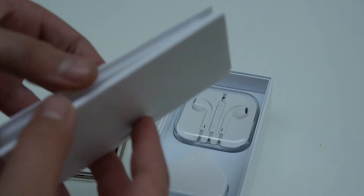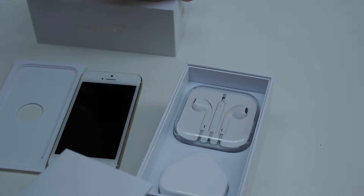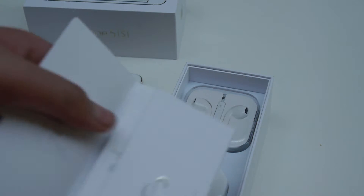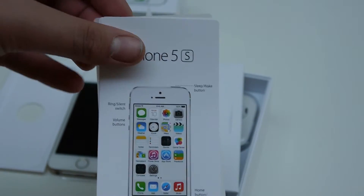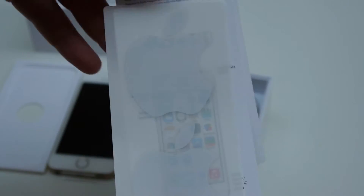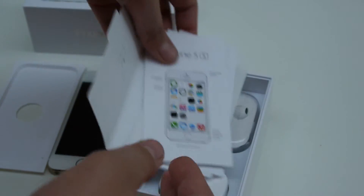We'll just put the phone aside for now so that we can get to the other contents of the package. We have the normal shell tray holding the iPhone and our little packet, which contains the key tool for removing your SIM card tray, along with getting started guides, quick start guides, stickers, and all the usual warranty information. And of course Apple's notorious Apple stickers.